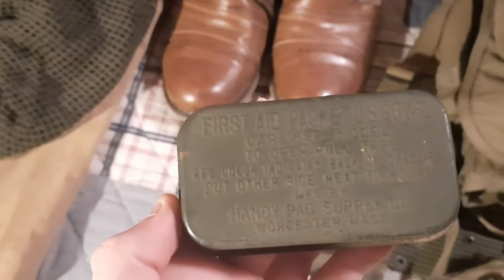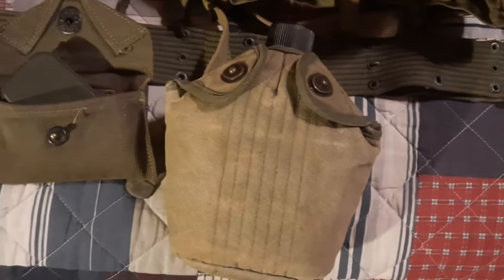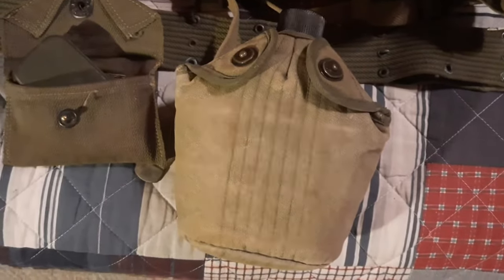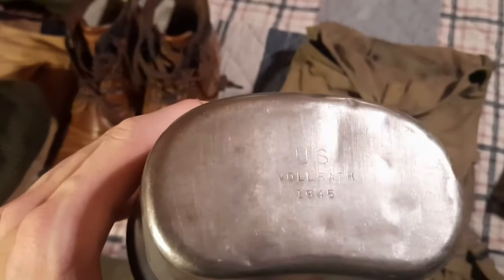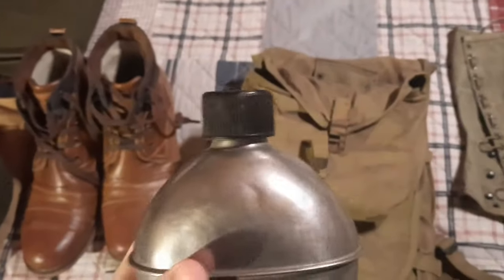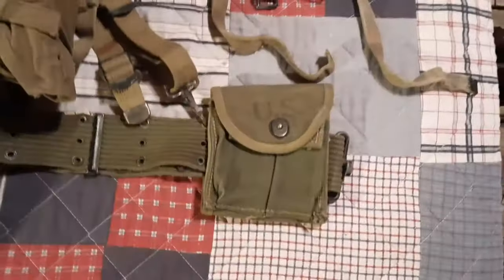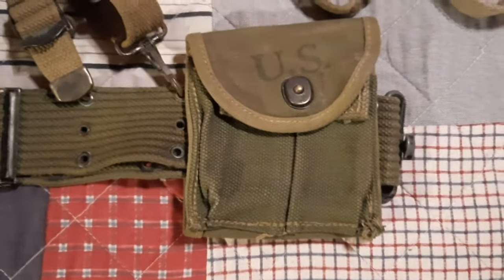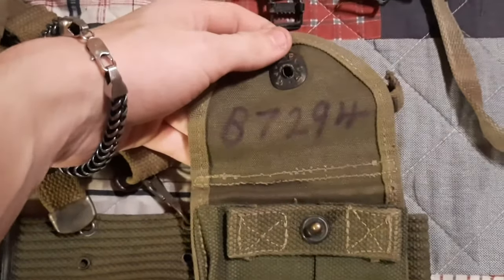The pistol belt has an original World War 2 M1924 first aid kit attached, with the original first aid packet and bandages still inside. We also have our M1910 canteen cover with an original US Volrath 1945-dated Bakelite cap canteen. We also have a two-magazine pouch for the M1 carbine, 1944-dated with a laundry number.